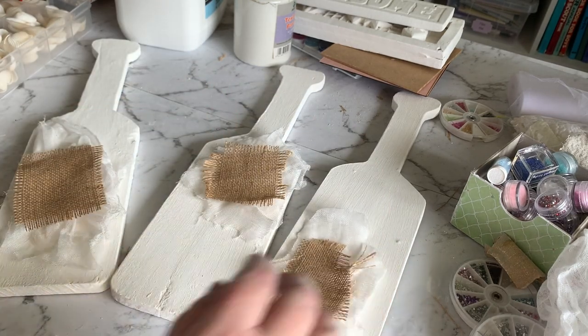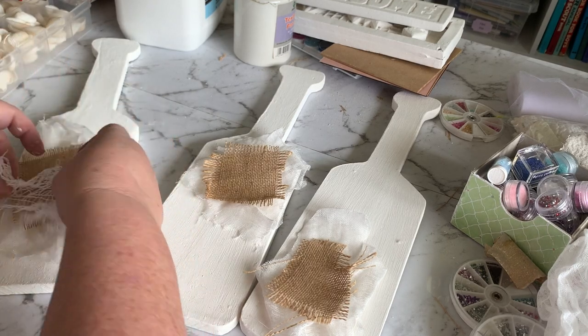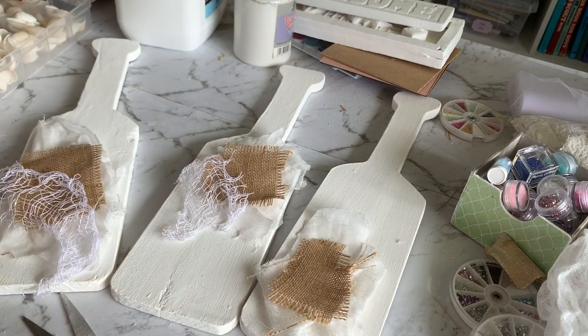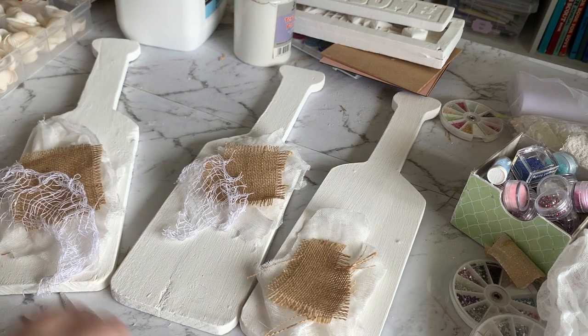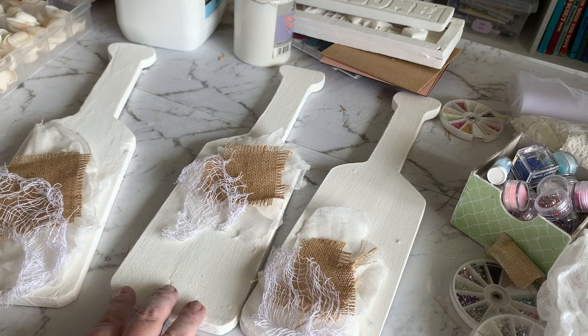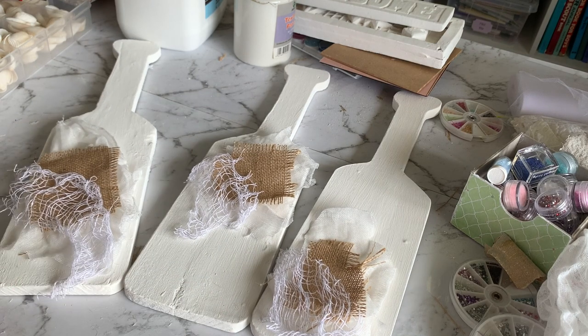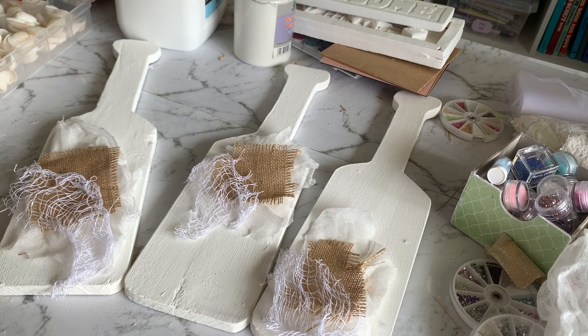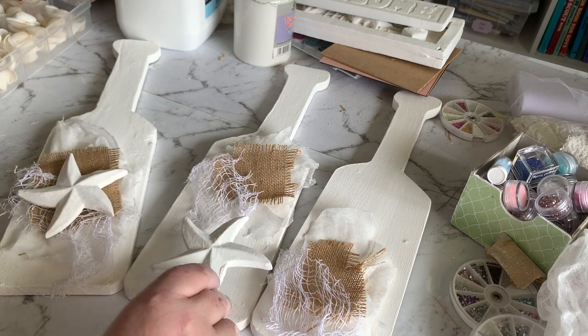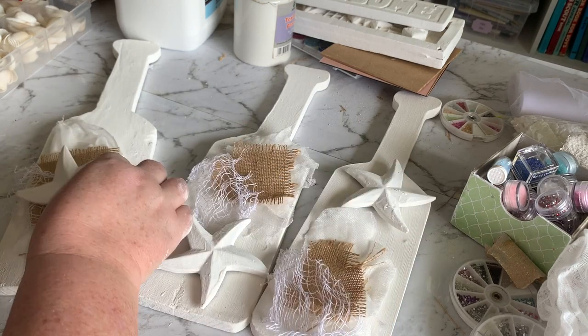Next we're going in with some — I don't know what you call this stuff. It's the stuff that you can get at Halloween. You can see it here. It normally comes in black at Halloween, but last year they had white, black, and gray, and I picked up a few bags of each because I just love using this in quite a few different art and craft projects. It's so versatile and makes a really good background — and as you can see, it's very coastal looking. It reminds me of like fishing nets and that sort of thing.